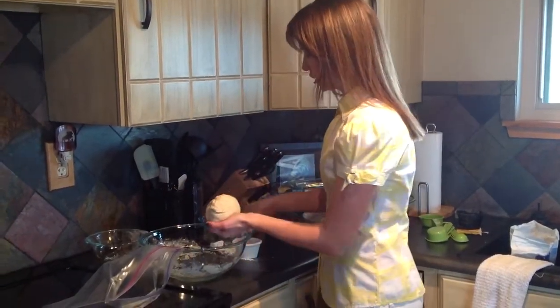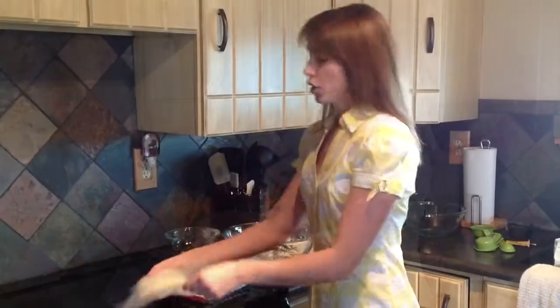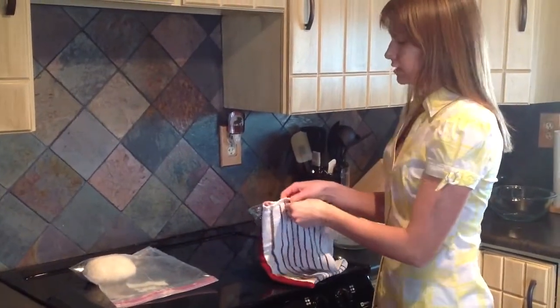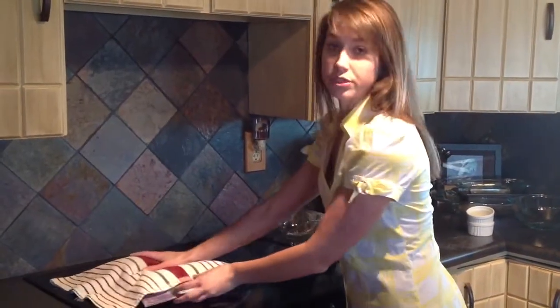Coat it with some flour before you put it in about a gallon Ziploc bag. You're going to let that rise for about 30 minutes, and in about 25 minutes you can preheat your oven to 450 degrees.